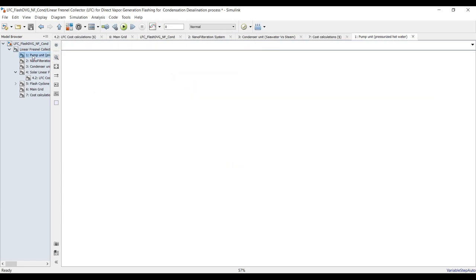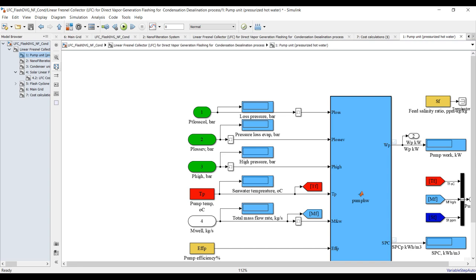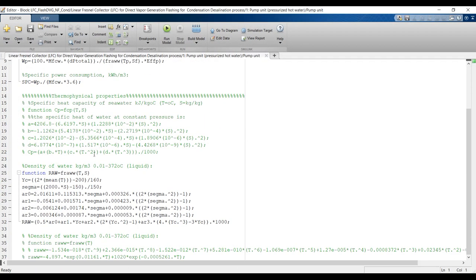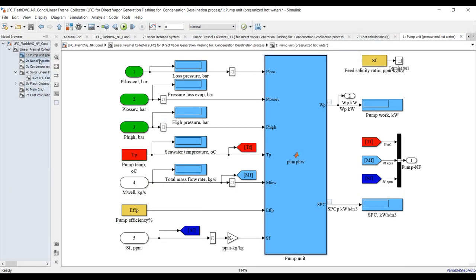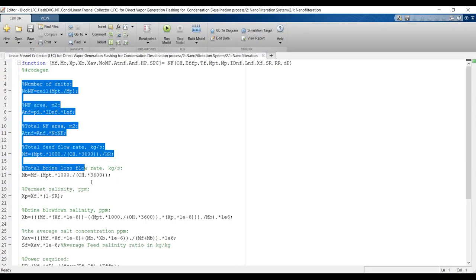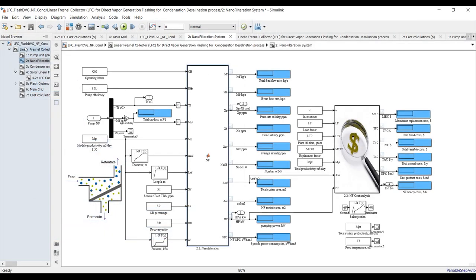You can go inside each unit — suppose this is the pumping unit. You can double-click on the main block and you will find the code here. You can adopt this code, copy it all, and use it in your research. Nanofiltration is the same — you can use this code.